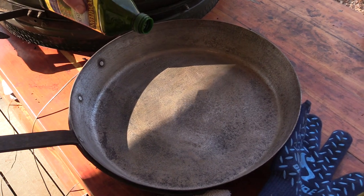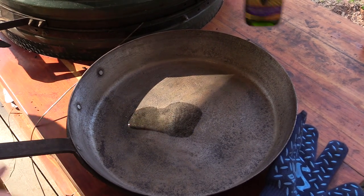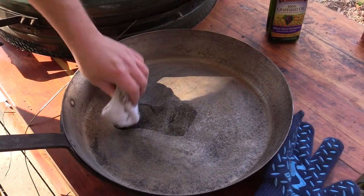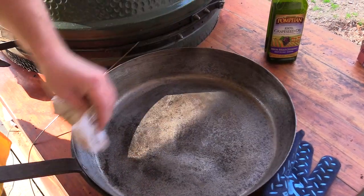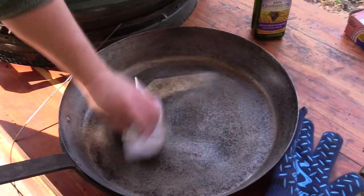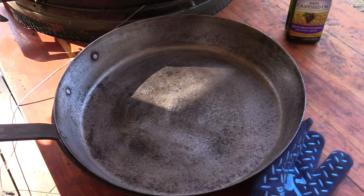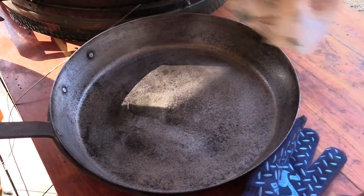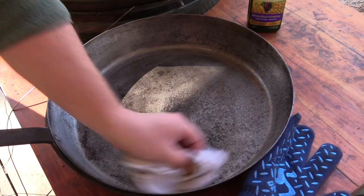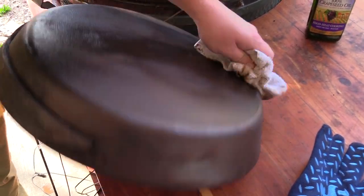We're going to coat this down with a fairly generous sheen of grapeseed oil — it's a little better for high temperatures. We've got the grill set to about 350 degrees. It's going to take quite a few passes of oil and seasoning to get this thing properly seasoned. We want to coat the entire surface — the vessel itself and the back of the pan as well — then let it sit in the egg at 350 for about an hour, then check on it.